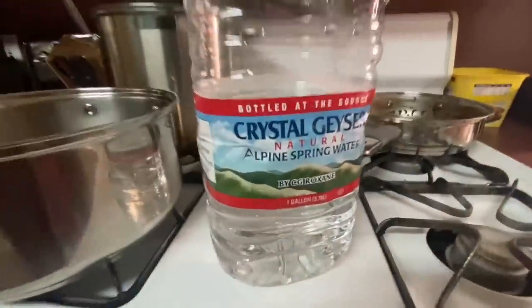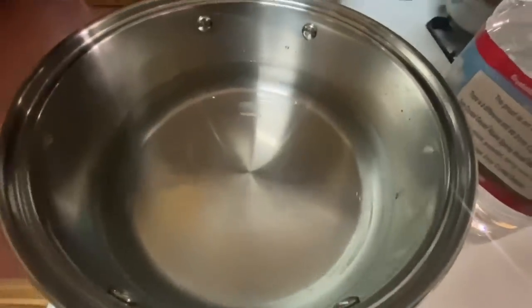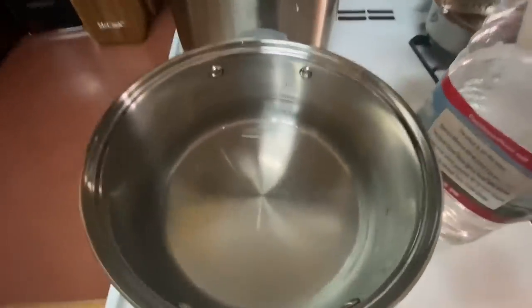We got our — y'all, we're using spring water, my daddy said. Don't put any faucet water in your gumbo. So that's about how much water I put.